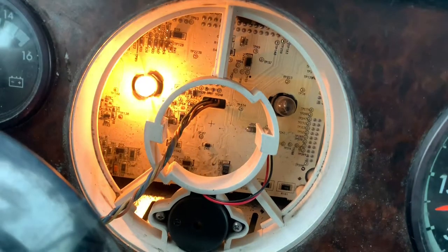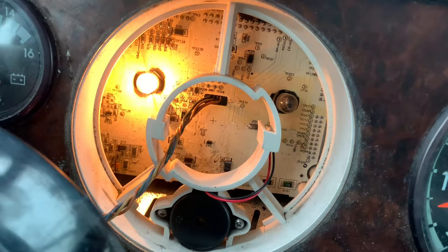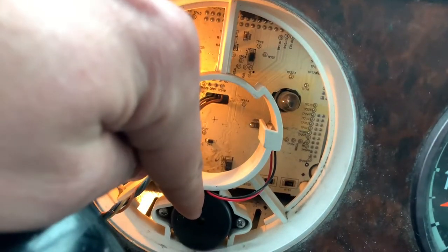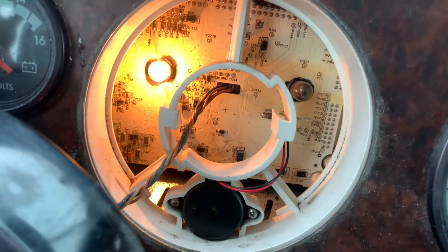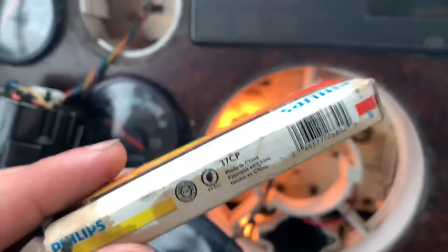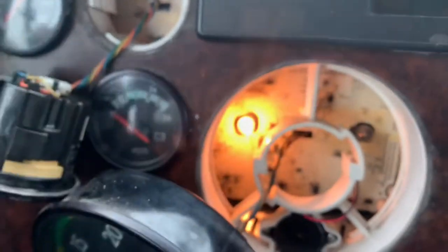Just so you guys know, this is your low air pressure buzzer. I had to replace it before — it wasn't working, it was burnt out. So when my low pressure was low, it wasn't giving any noise.